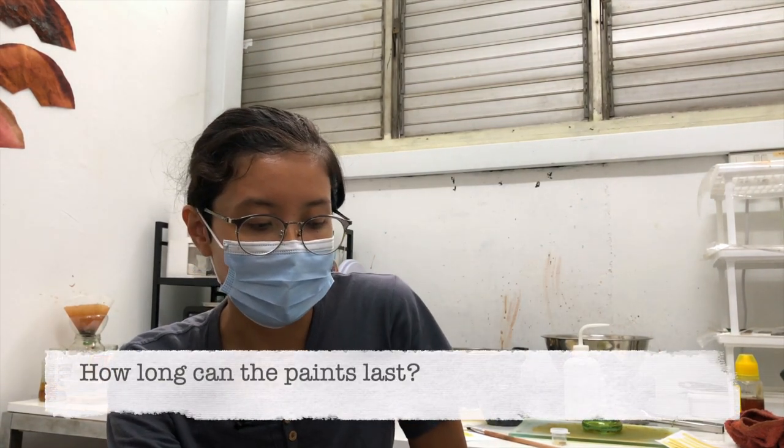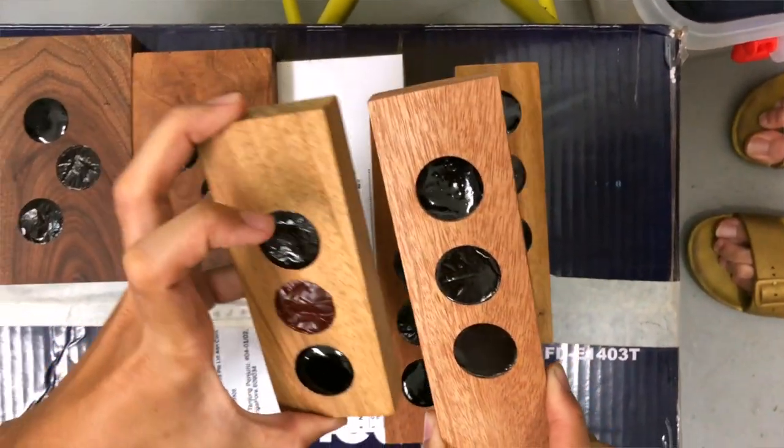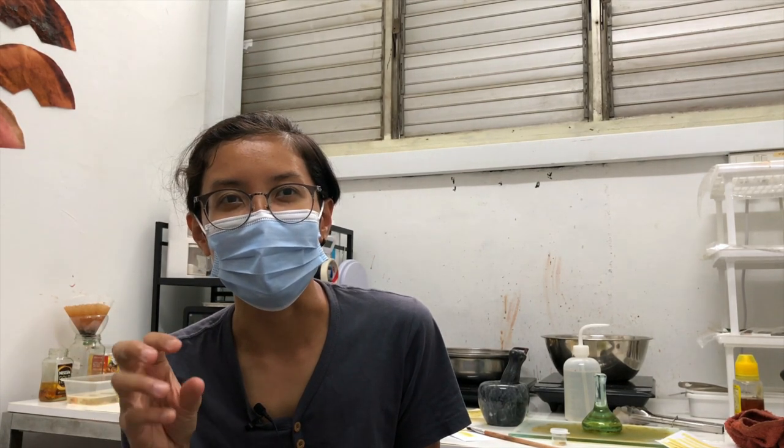How long can your paints last? Our palettes can last — so far we've kept one more than six months and it's still fine. What can occasionally happen, because Singapore is very humid, is that mold may grow on top. But it's not unusable — you can still wipe it away and use it. If it's already painted, some colours might fade off. The colours will generally last you at least two to three months. What we realized is that citric acid, even though the colour is very vibrant from the start, fades off much faster than baking soda — the alkali. So it might be very pink at first, but it will fade very fast.